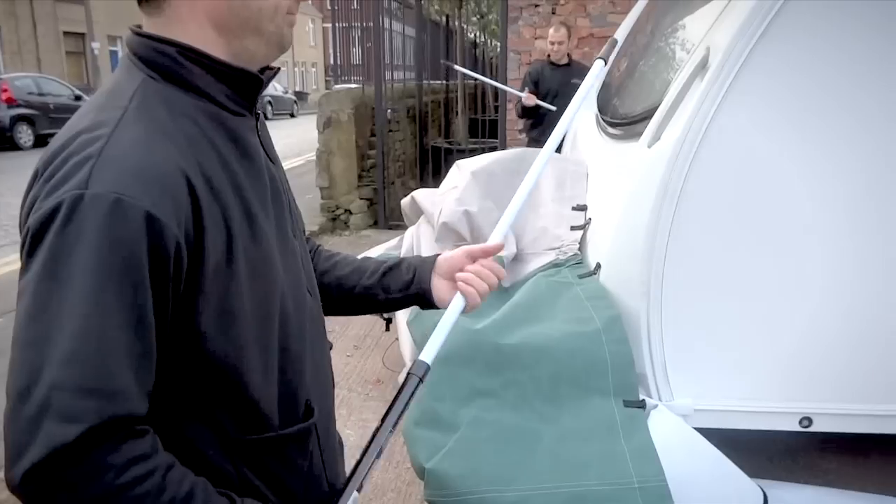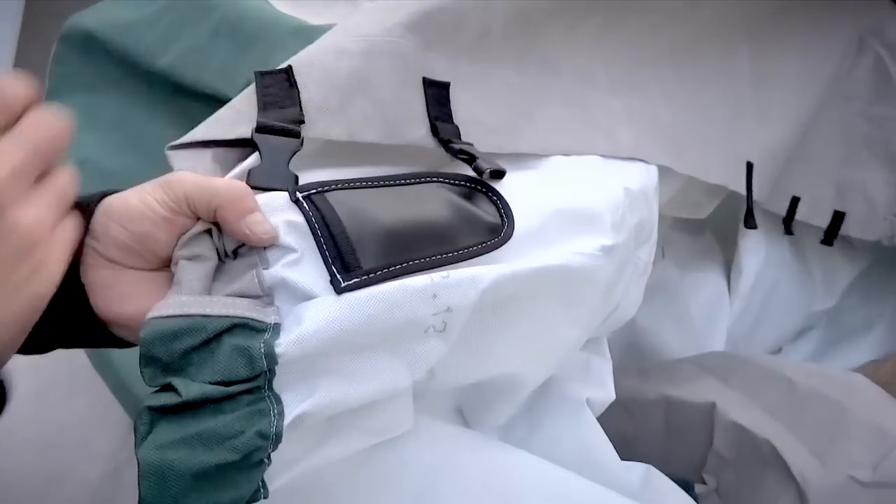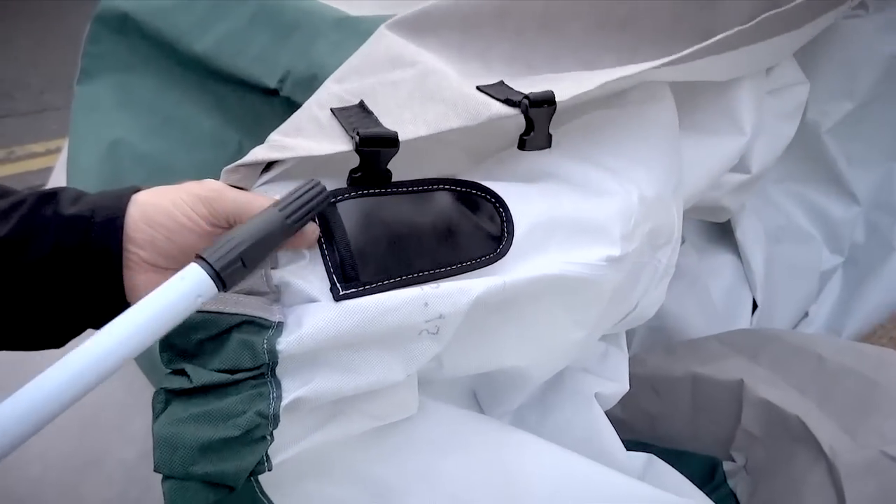Extend and tighten the fitting poles included. Place the pole ends into the corner pockets.